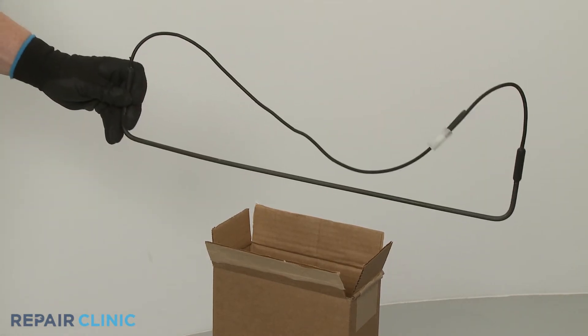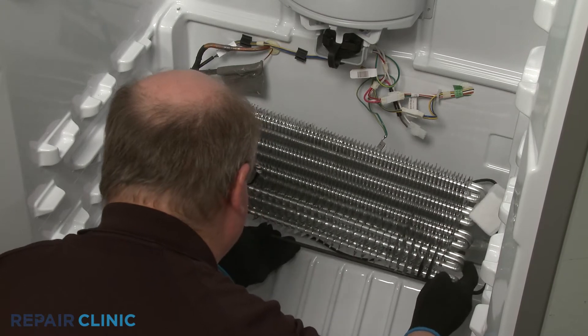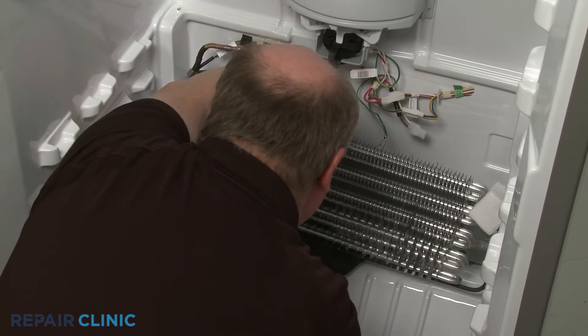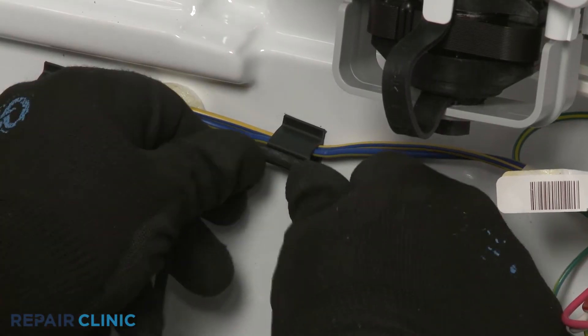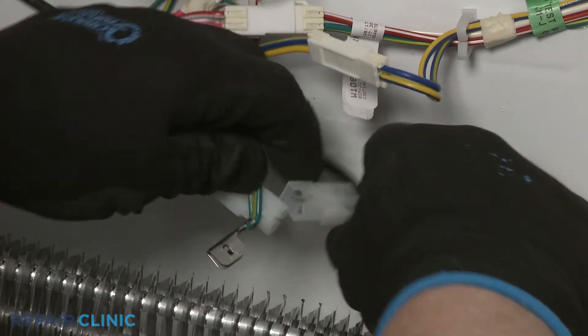Install the new defrost heater by first positioning the wires behind the evaporator. Secure the heater wire in the retainer. Connect the wire connector.